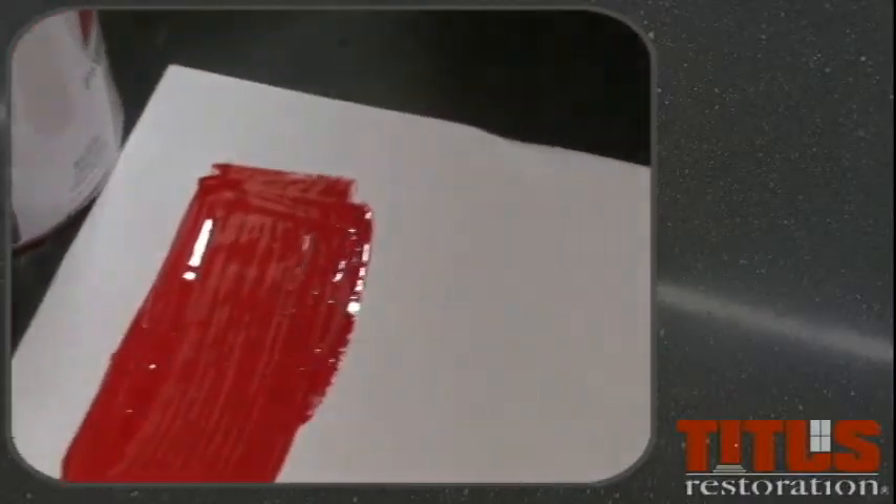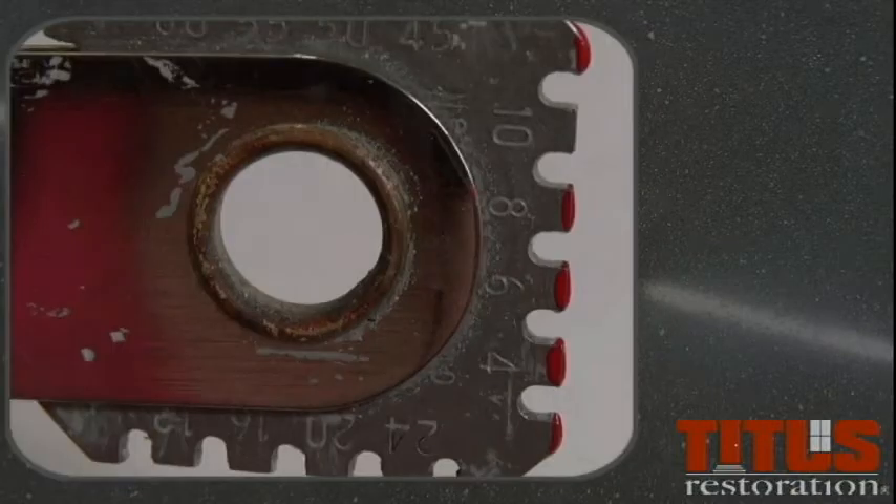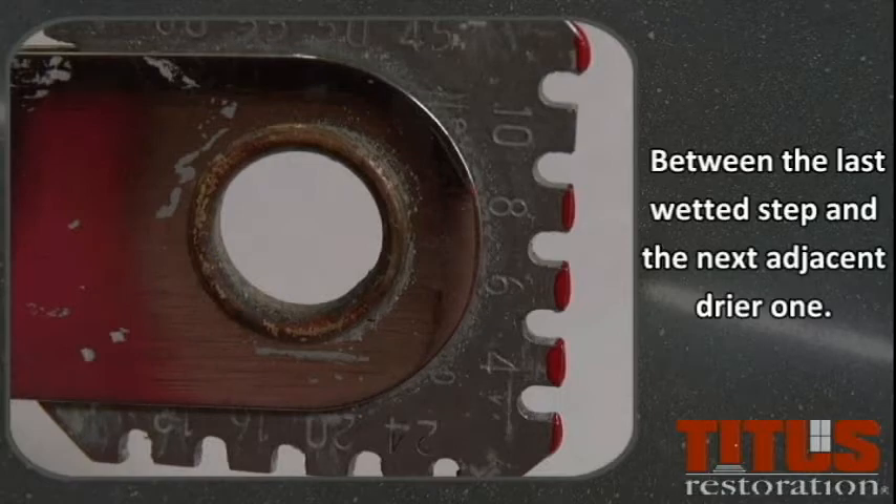Press into the wet film as soon as it is applied. You will find that the end points will always be wetted, as well as one or more of the teeth in between. The wet film thickness is determined between the last wetted step and the next adjacent dryer step.